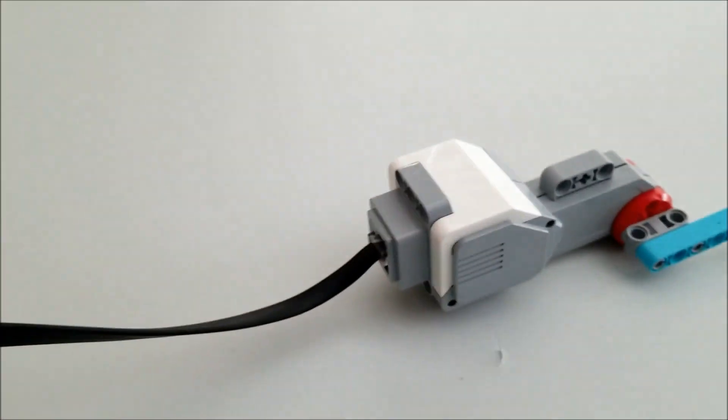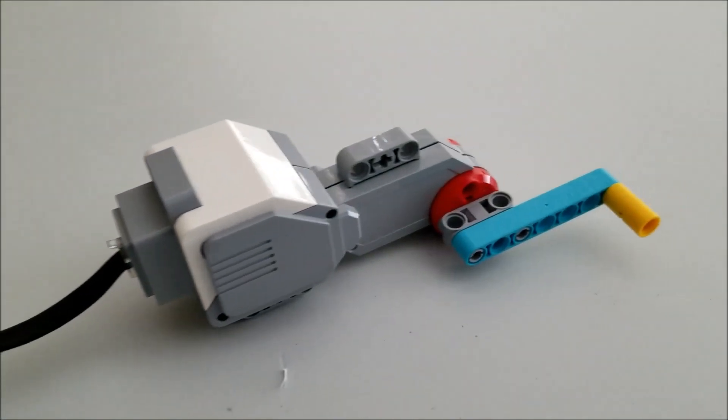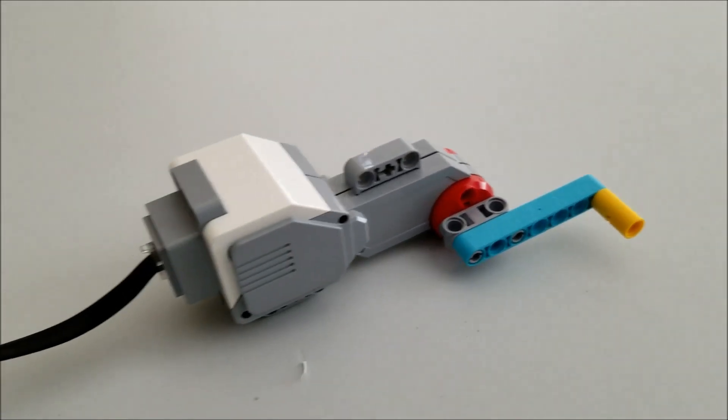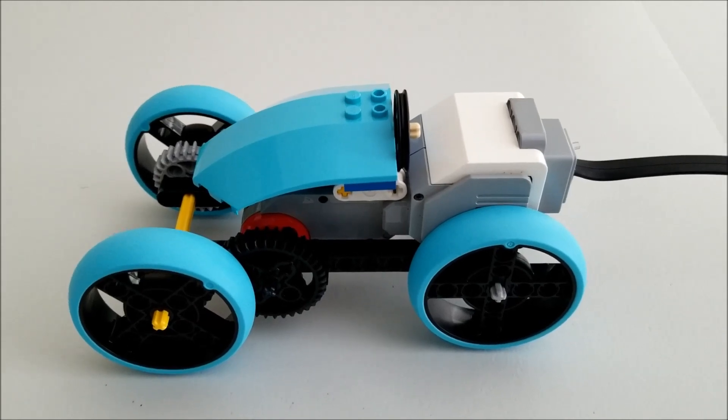That gear is going to spin this gear right there, which will make this go a little faster than normal. And then I hooked it up to this large motor here — probably should have used a long cable, but it works. And that's how I basically have my hand crank, or hand generator, for this vehicle. So let's go ahead and watch it go.